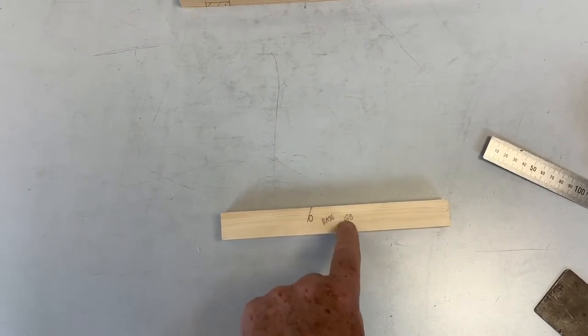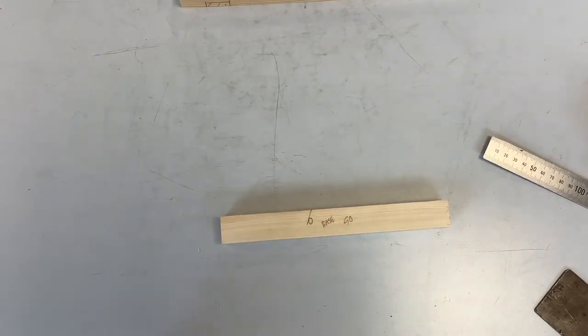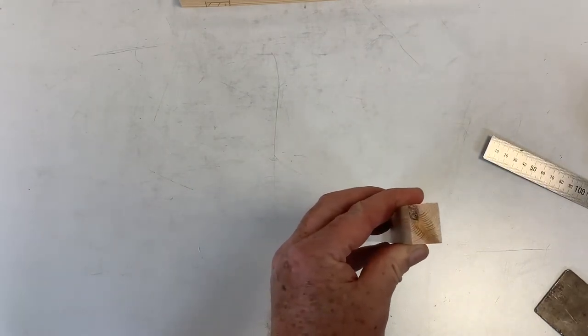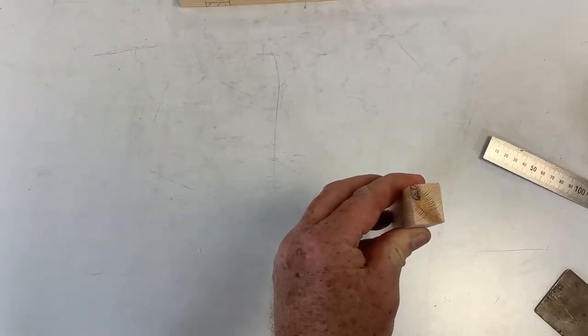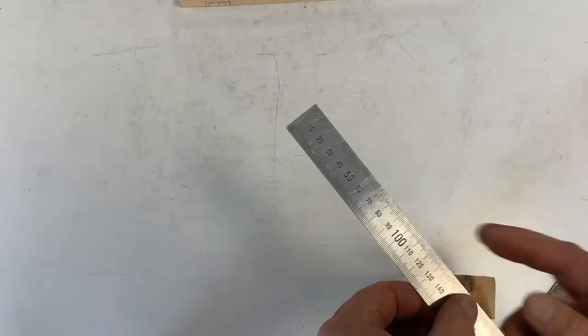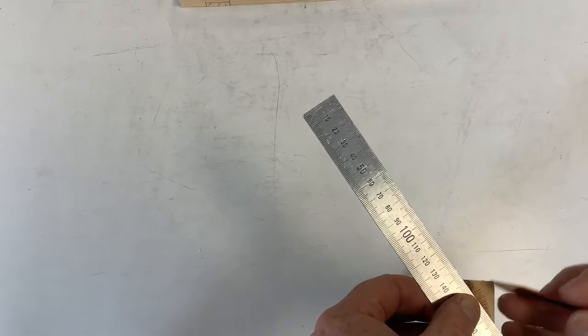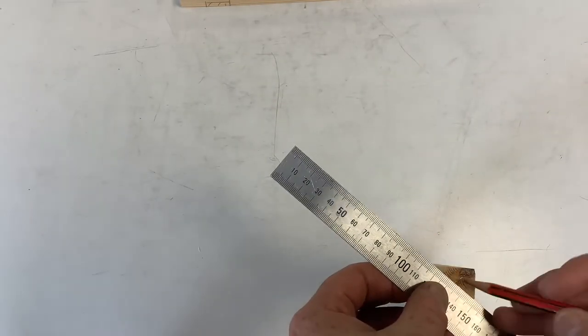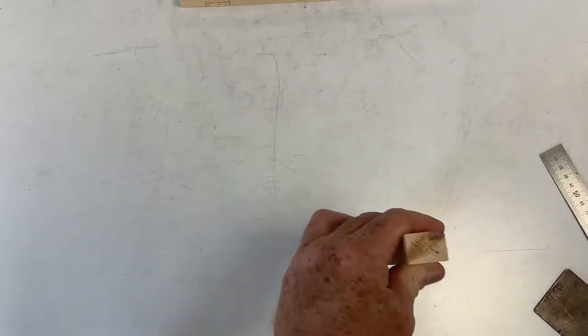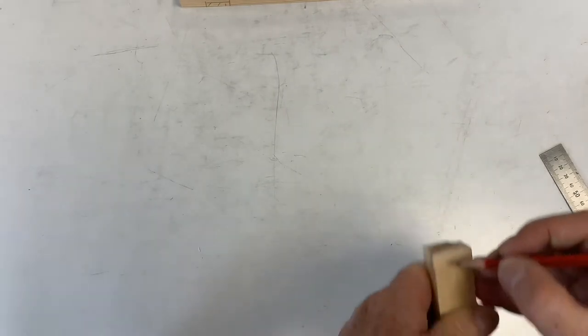The first thing at this end is a dowel, and it's going to be drilled right in the center. The best way to find the center is to put your piece down and take your steel rule across the diagonals — corner to corner, like a Scotland flag. Draw right across, and that gives you your center point. The teacher will show you how far to drill down for the dowel hole.